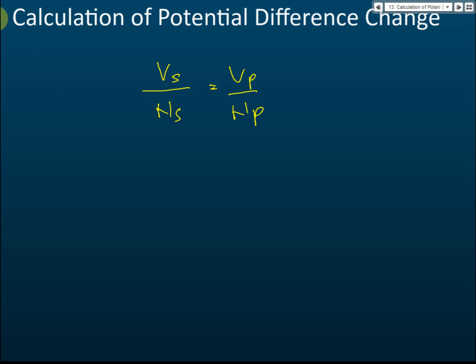In these formulas: Vs is the secondary voltage, Vp is the primary voltage, Ns is the number of secondary coil turns, and Np is the number of primary coil turns. We use this formula to calculate the potential difference change in a transformer.